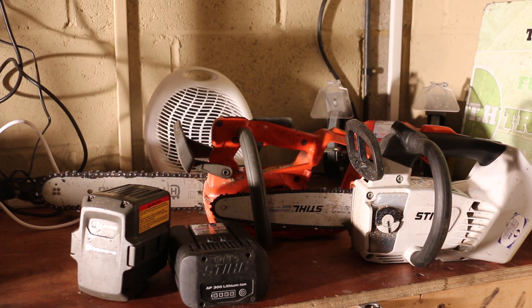Alright there guys, Terry from TH3 Services. I'm just going to briefly talk to you about the Stihl MS160T and the Husqvarna T536 LI XP — they're both Stihl and Husqvarna's entrance saws into the top handle battery lithium market. I'll briefly go into how I found using both saws.